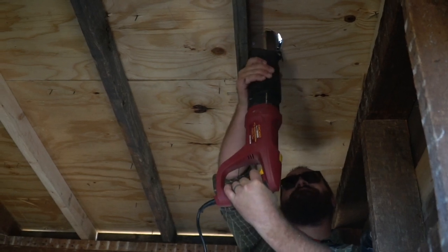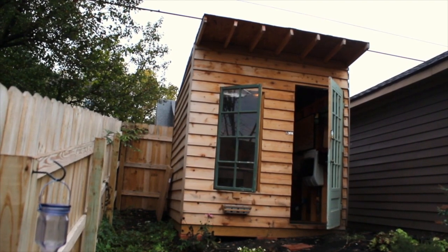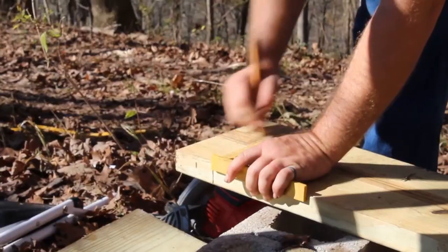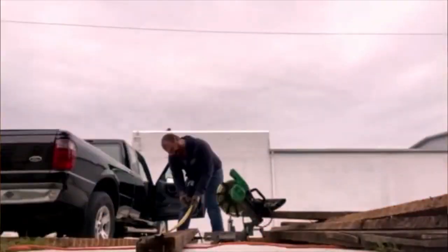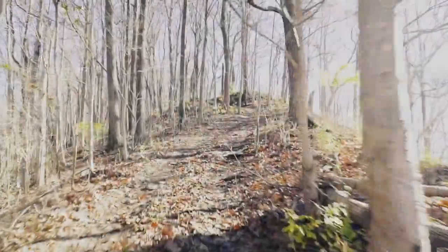Hi, my name is Arch and this is my tiny house office. I built it during the pandemic. It was so much fun that I decided to build another tiny house cabin down on a property that my brother and I own in southern Ohio. I documented the process so join me along my journey to build this off-grid tiny house cabin out of reclaimed materials and learn some new things along with me.